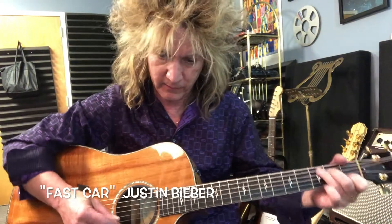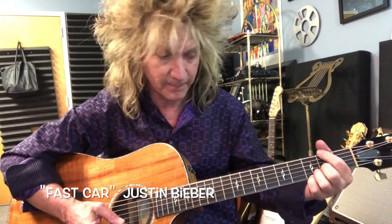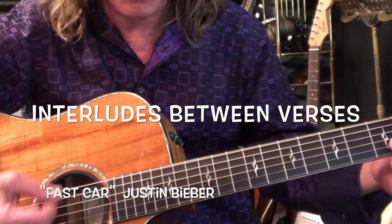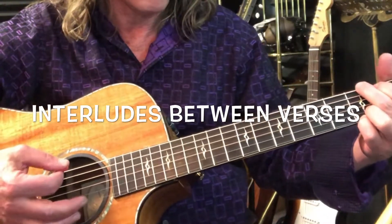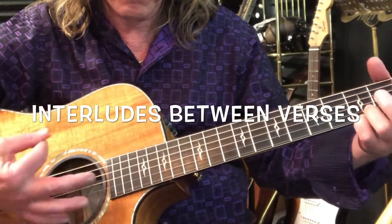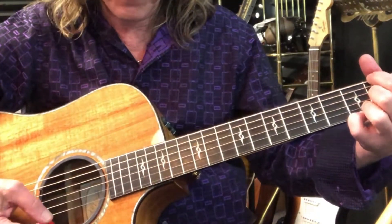During the interludes, he'll do the same chords because the chords really never change — it's going to be C, G, E minor, and D with F sharp in the bass the whole way. But during the interludes, he'll go C and he's going to do two upstrokes. So C, G, and F.